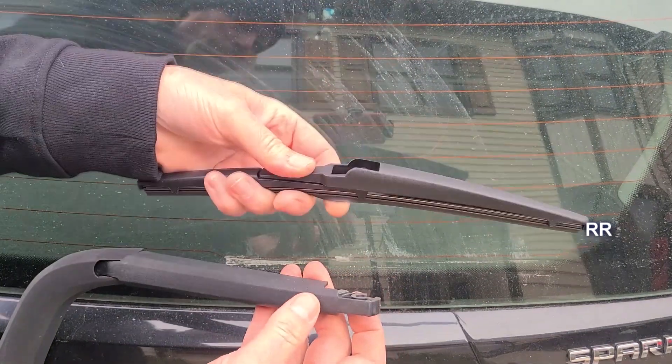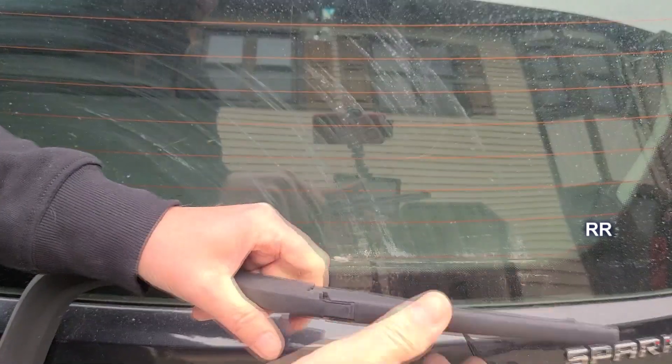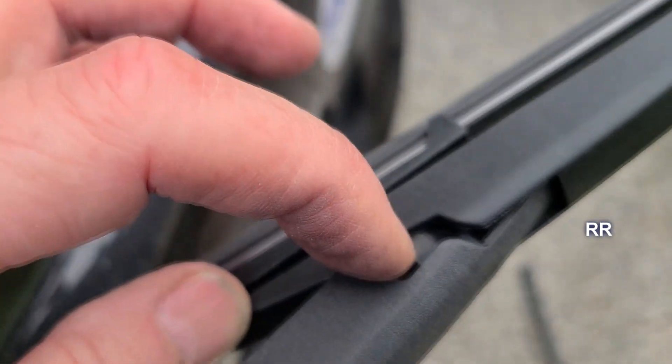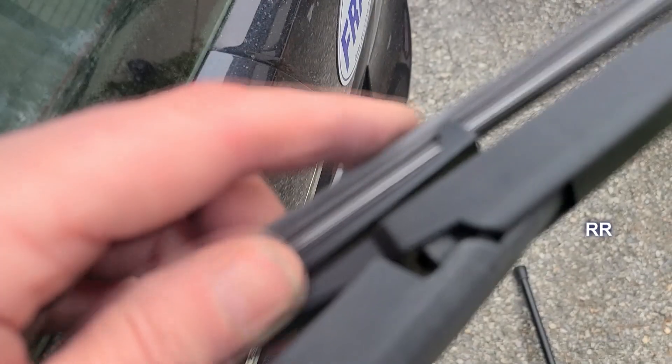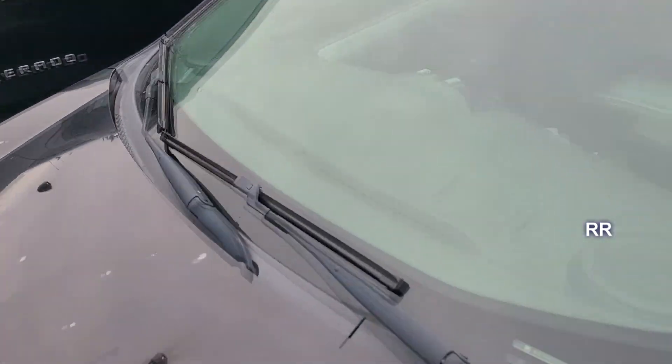Here's the rear blade they gave us — let's see if it just snaps on. There we go. That piece right there had to fit into the slot and I kind of had to force it into that hole. It's kind of weird, but it worked. Parrati Chevy Spark replacement windshield wipers — all three of them, they work good.